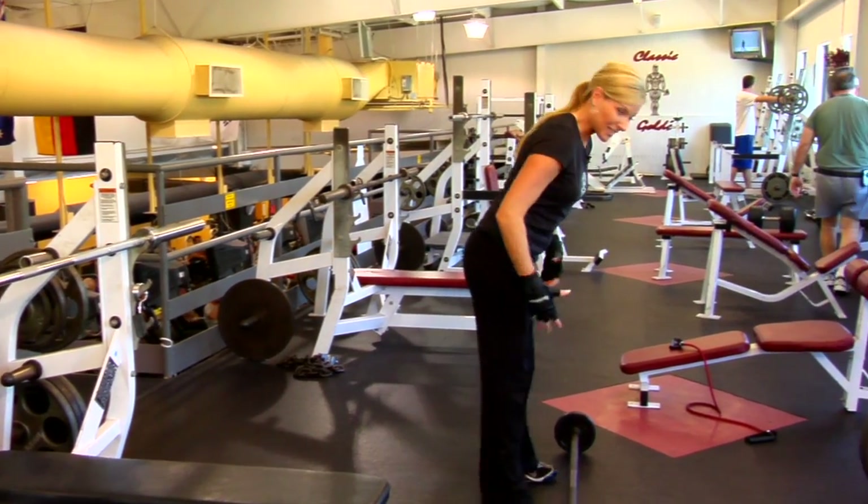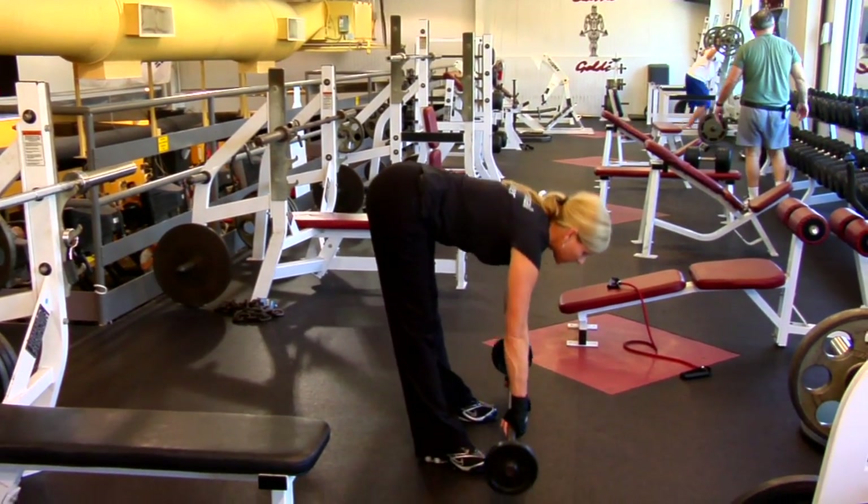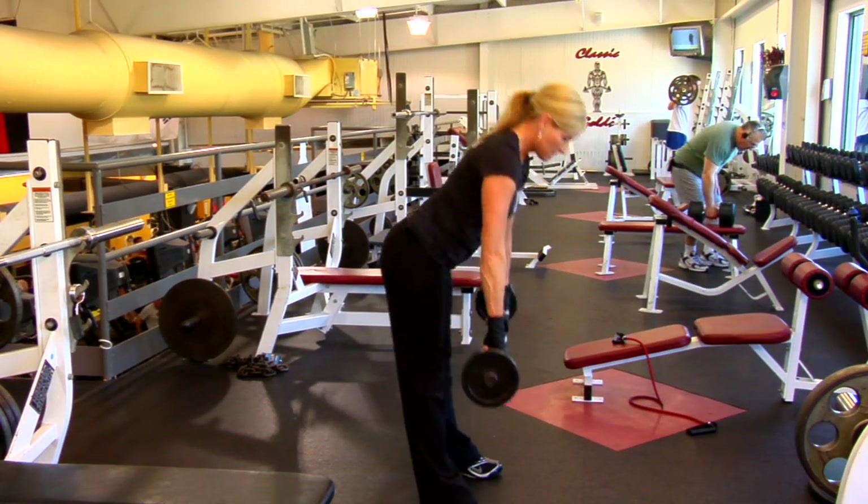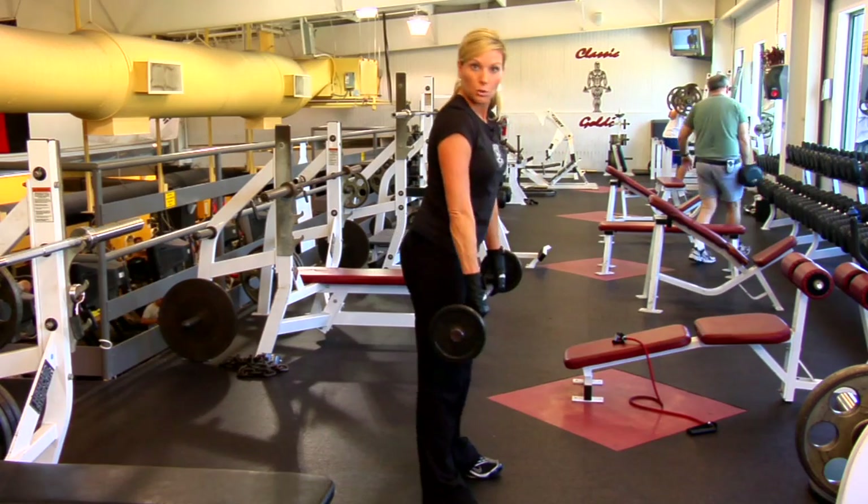I'm going to start with a deadlift. Take a hold of that — the legs can be long. That's going to strengthen those hamstrings and that low back.